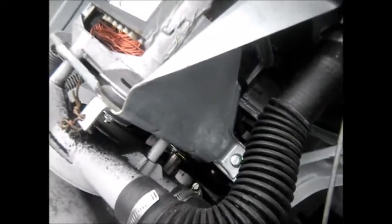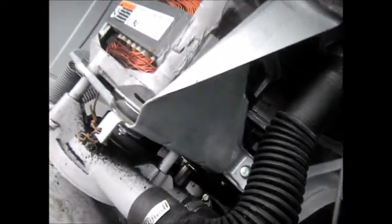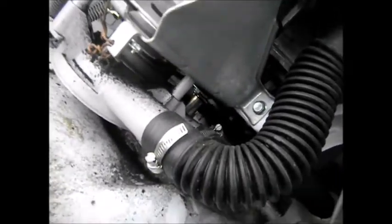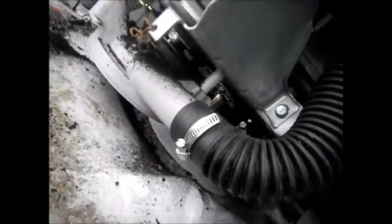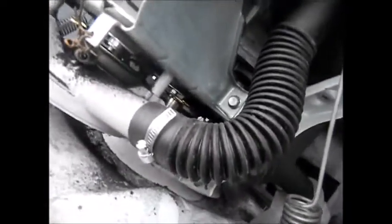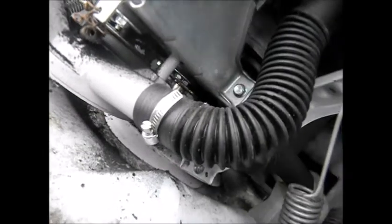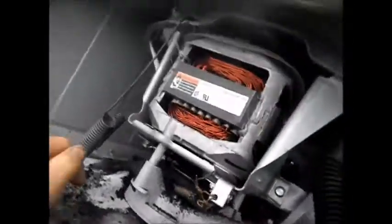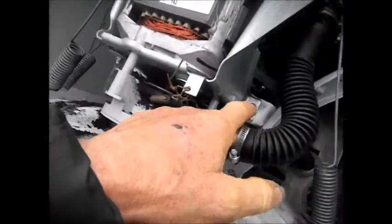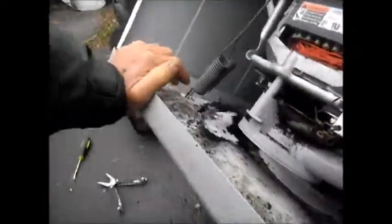So basically what I'm gonna have to do is remove the motor. There may be another way to do it, but I'm gonna have to remove the motor to put a new idler on. It looks like there's no easy way to do this at this point. We're talking the bolts here and here, and the bolts there and there to remove that.